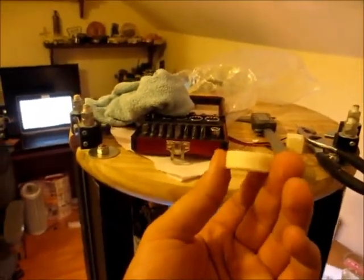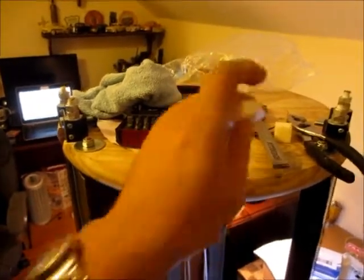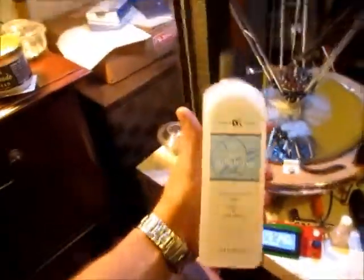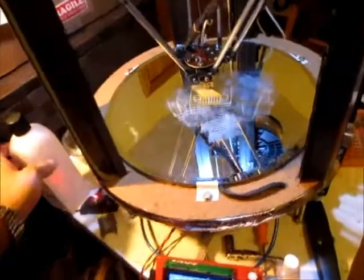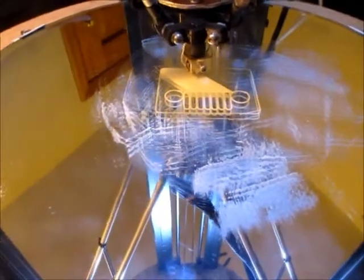I made another cylinder but made the mistake of printing it out with a raft — can't remove the thing, so I'm probably gonna end up melting that stuff down to make some ABS goop. And here is the build with acetone — it's much better from here.